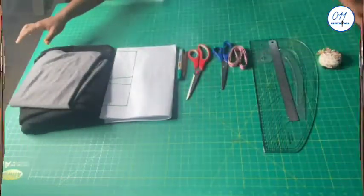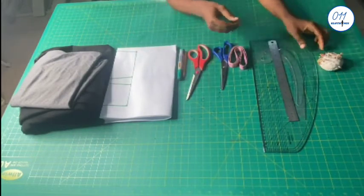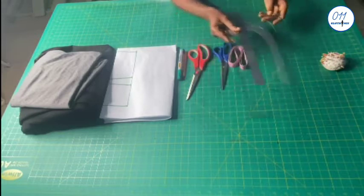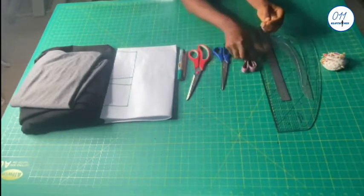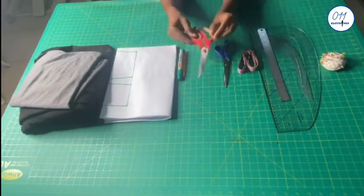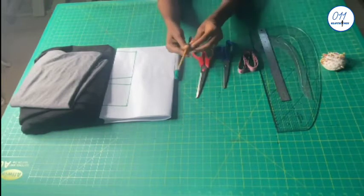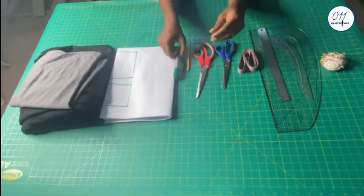I'll be working with the following items: pins, ruler, pattern master, French curve, tape measure, paper scissors, and fabric scissors. Ideally a pencil should be used to draft a pattern, but for tutorial purposes I'll be using this green marker pen.